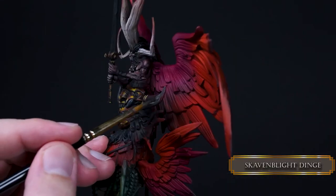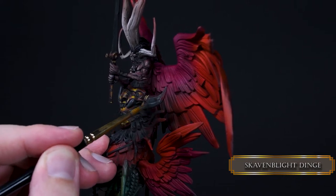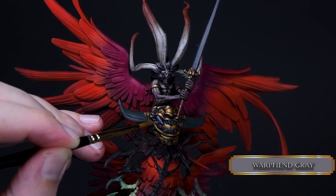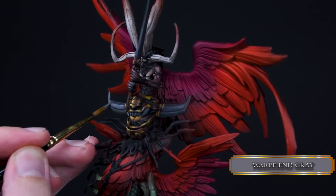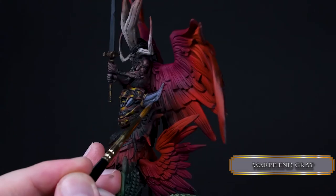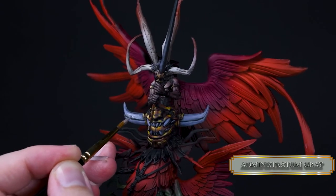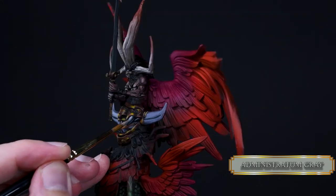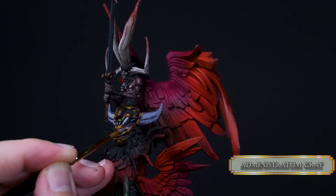For the steel NMM parts we start with Scaven Blight Dinge and cover all the teeth and horns. Then we sketch out the highlights with Warpfiend Gray. The teeth are little cylinders and horns are almost flat, so for the teeth just paint the upper section but make your highlights lean towards the center. I'm blending in this phase with some glazing. After that, reduce the highlight areas with Administratum Gray — once you sketch out the highlights, you just reduce them more and more. That's the work with NMM to blend all these layers together. You can add some secondary reflections to the teeth but be careful around the gold parts.